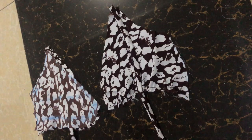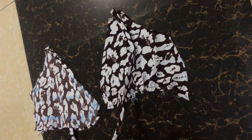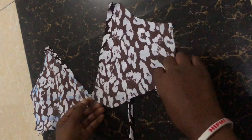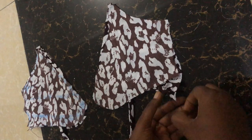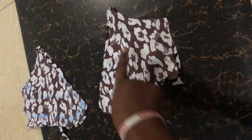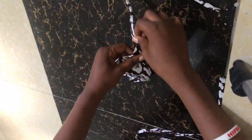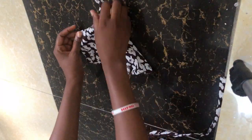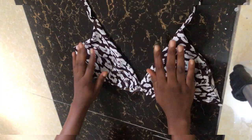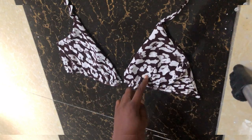We are going to be adding our interfacing to the front piece now. Fold in your piece as you see me doing, to place your interfacing right side facing right side, and stitch around, leaving the down part open — because that down part is what you are going to use to turn the fabric over. After turning to the right side, make a top stitch at the down part you didn't stitch initially, just to hold the piece firm.